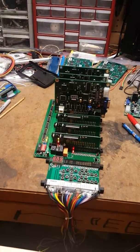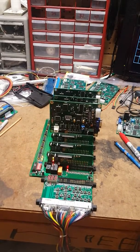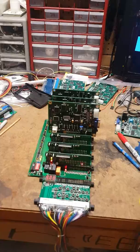I still have all the input LEDs. When I press buttons on the control panel, it'll indicate that an input has been made.